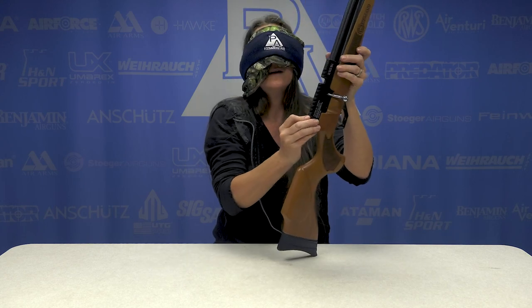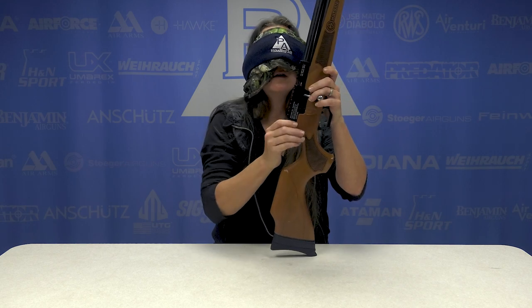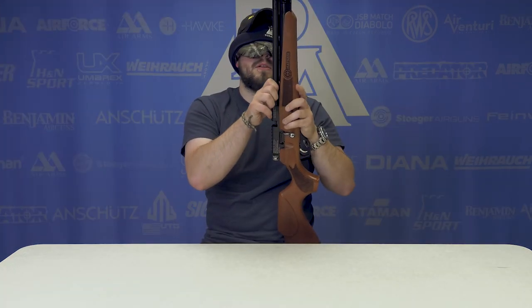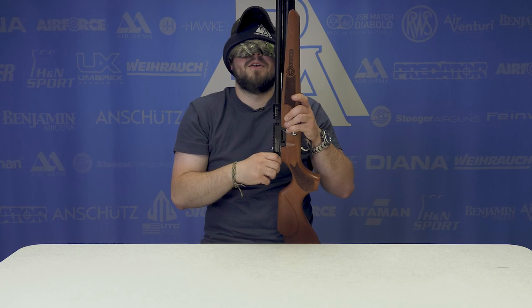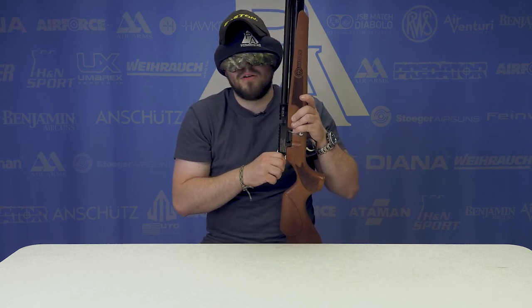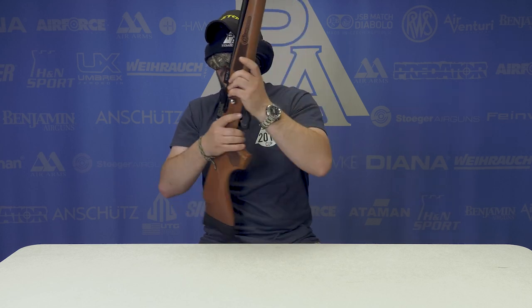Is this thing back here... the Hatsan Hydra? It's got a bottle cylinder — oh, I know this is — Hatsan Hydra. No, it's not Kral — it's the Hatsan Hydra. Okay yeah, you got it there, y'all.